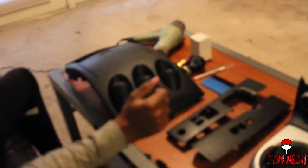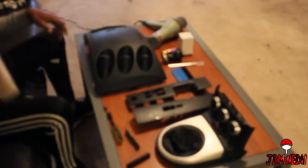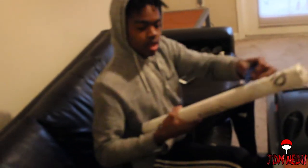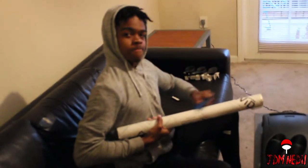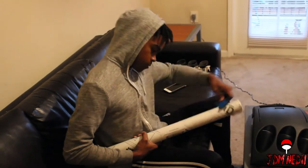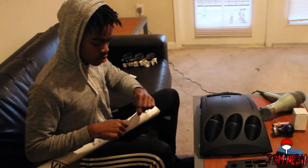All right, so we're going to go ahead and start with the vinyl wrap for these two pieces first. I'm pretty sure these two are the hardest. We're going to need this right here — this is the vinyl wrap — to slide it on there.